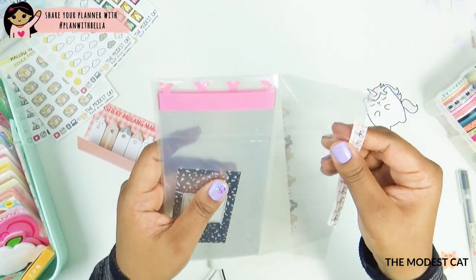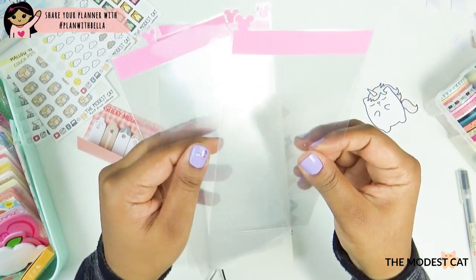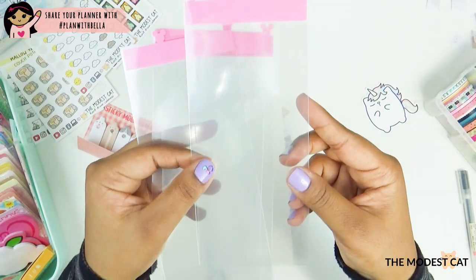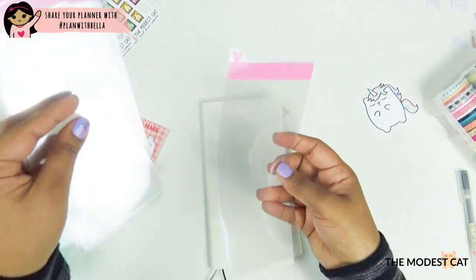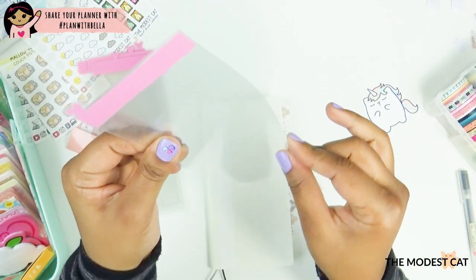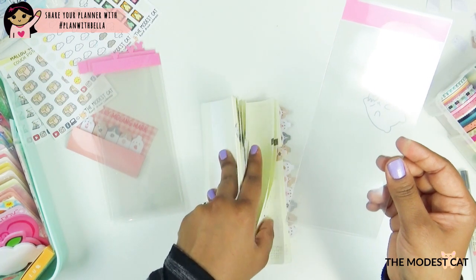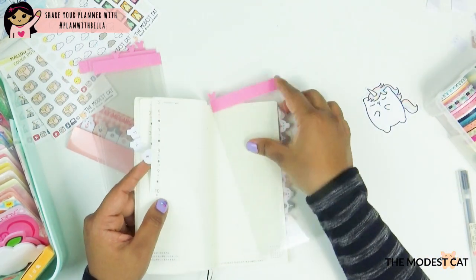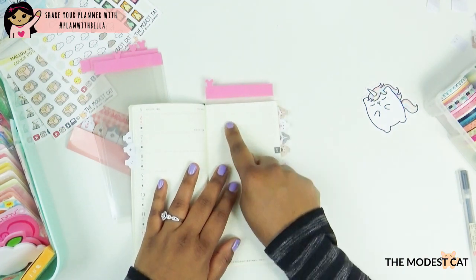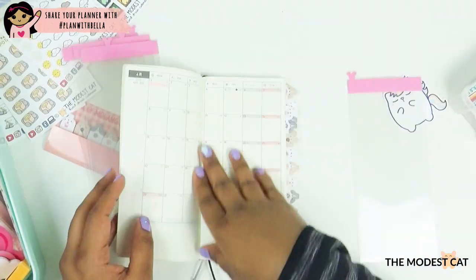I don't think I need all four dividers, but we'll see. The cool thing about her dividers is that they slip right into the page, which I absolutely love — once you put it in there it's not going anywhere, but you can easily take it in and out yourself. I love how thick the plastic is; it's really good quality. You can also use this as a pencil board or pen board — the paper is so thin that it's nice to have something sturdy behind it so you're not bleeding through to the next page.